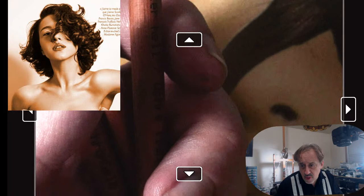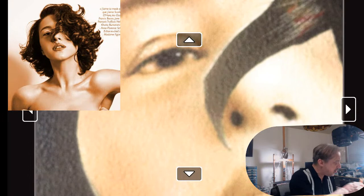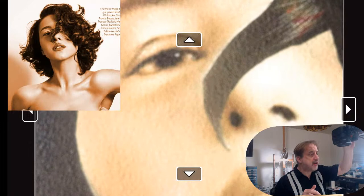Brad said hit that like button if you get a chance. Hey, how you doing Maldives baby — always great to see you. Yeah, just doing some pastel — let me zoom back out and make this a little bit darker.